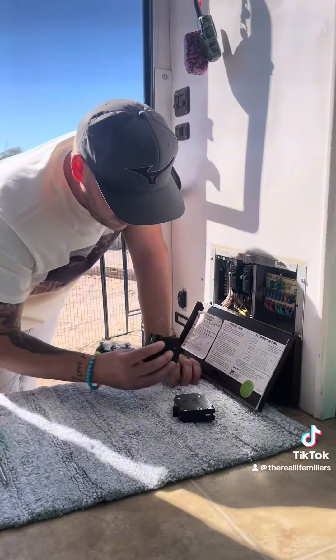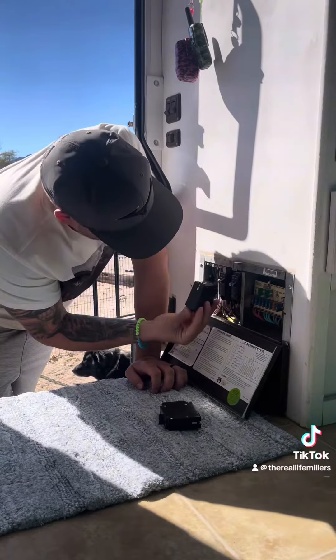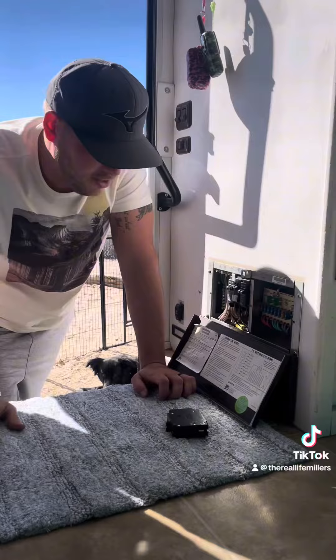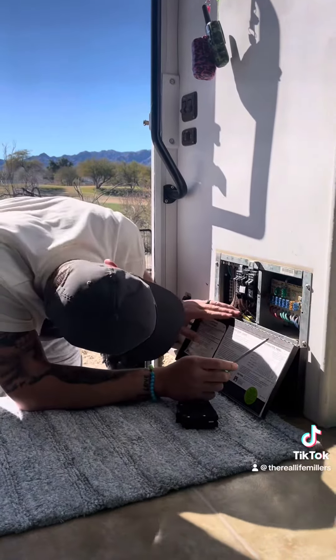Fingers crossed, fingers crossed. It fits — that's good, that's good. Okay, so now we're gonna put these back in.